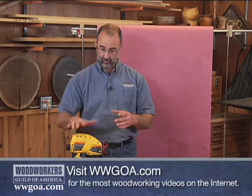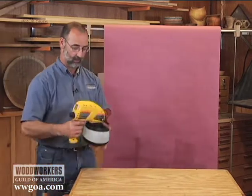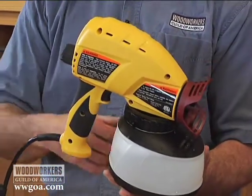Happens all the time. Airless sprayers like this are really, really good at getting on a layer of paint. They're not so good at doing topcoats. With this one, the way it works is that we're not providing air to the system as would come from a compressor or a turbine.